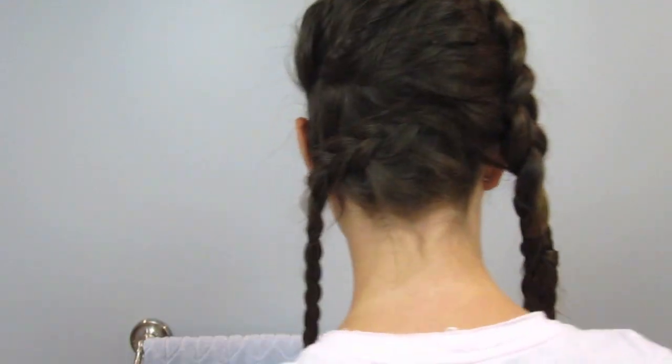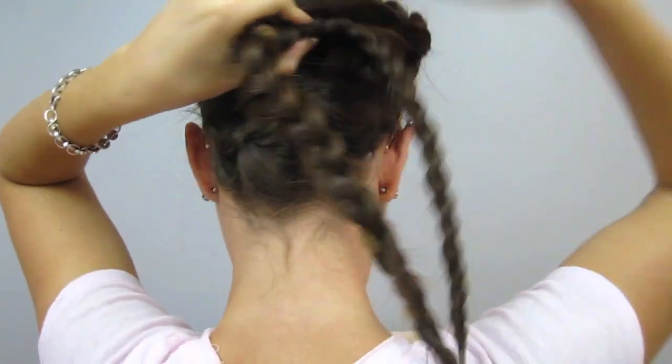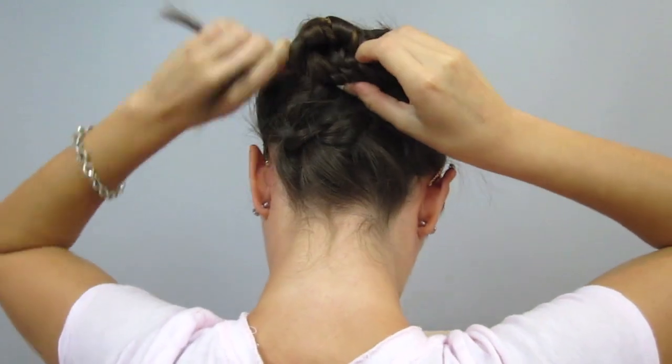Once you've reached the bottom of your hair, tie it off with an elastic. Once we've completed both braids that sweep across our head on opposite sides, we're going to twist the braids so that we can cross them at the back and meet them at a point in the middle. Where the two braids meet is where we're going to create our buns, so just twist the two braids together and twist it around into a bun.